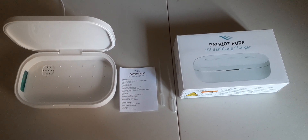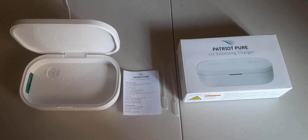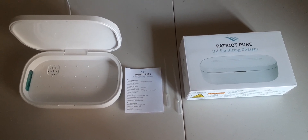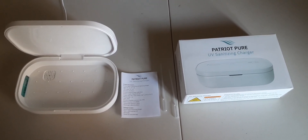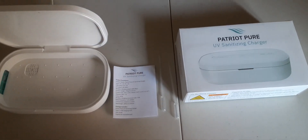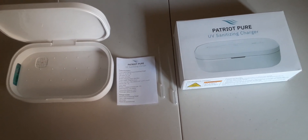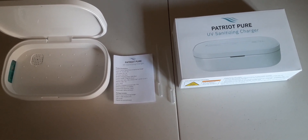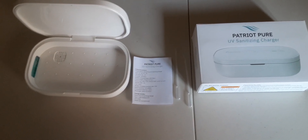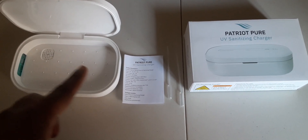Ladies and gentlemen, traveling arena, how you doing? Your man Joe Pierce here with another product review. We have the Patriot Pure UV Sanitizing Charger. You can get this from the Patriot Health Alliance — their website is PatriotHealthStore.com. I already got it unboxed, UV sanitizer right here, and the instructions.